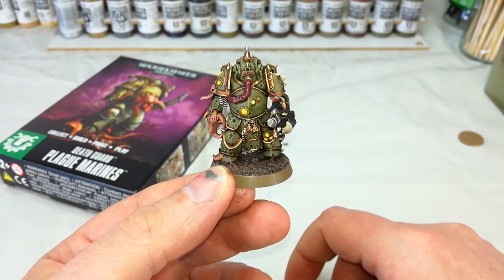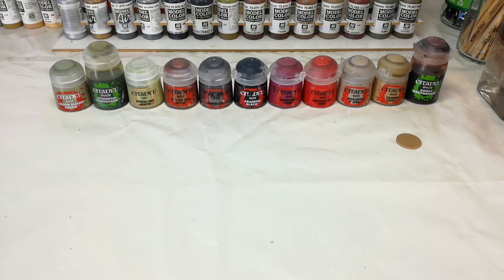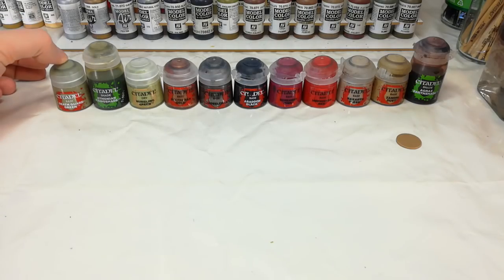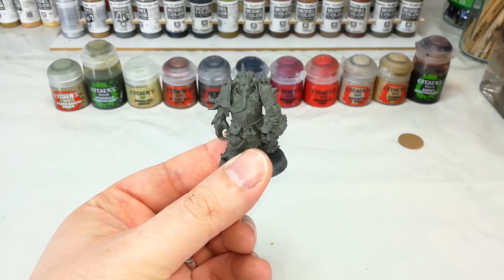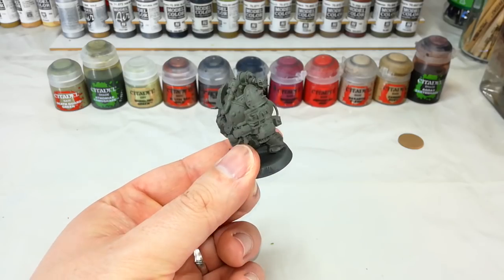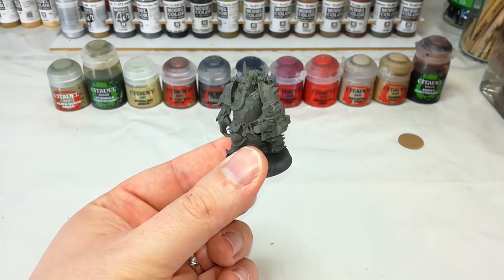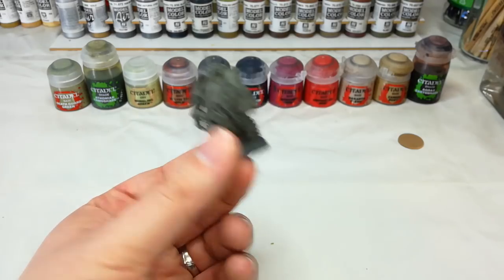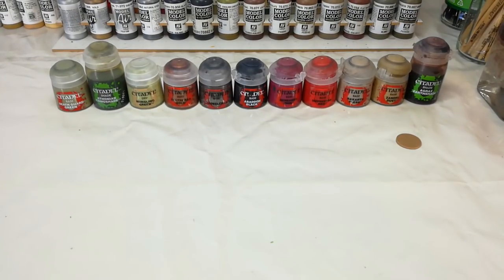Now we'll get a look at the paints we're going to use to get this guy painted. First off, Death Guard Green — that'll be the base coat for all of our armor and indeed the whole model. I've got a fella here that I've base coated in Stormvermin Fur, a mid-tone grey color, and Death Guard Green goes over that nicely. If you were going to paint an army of these guys, the Death Guard Green spray would be the place to start because it'll save you a whole bunch of time.